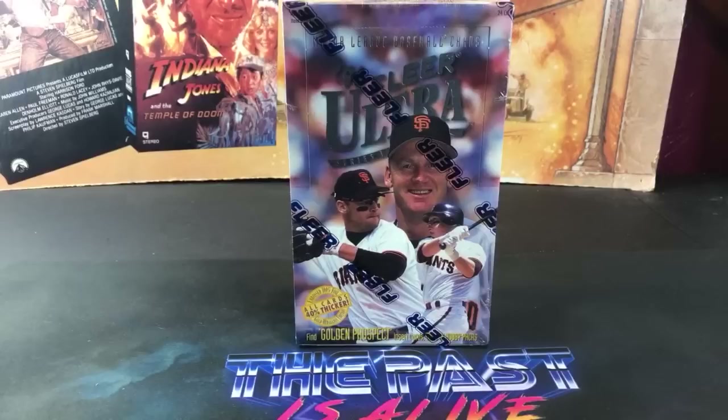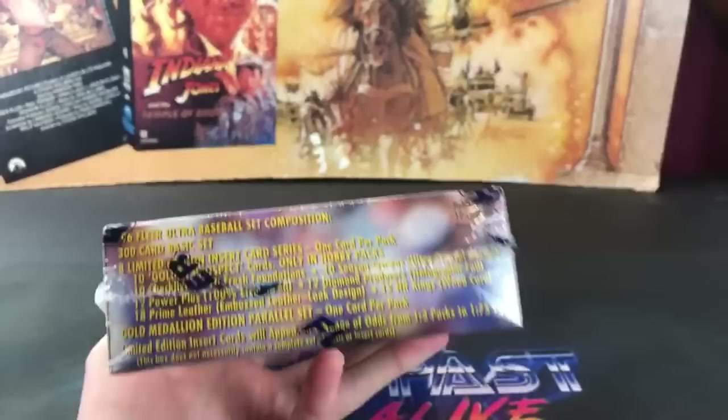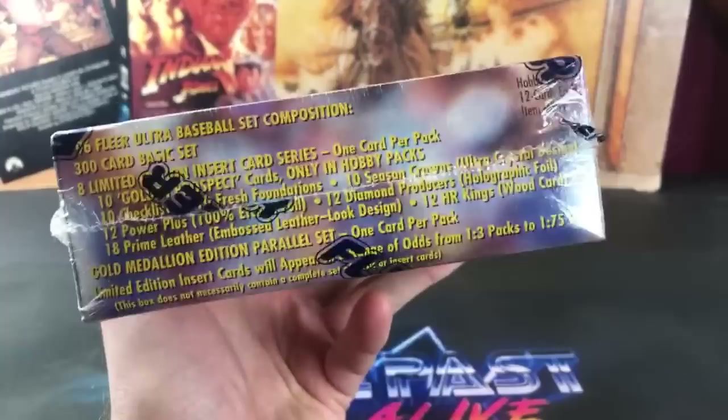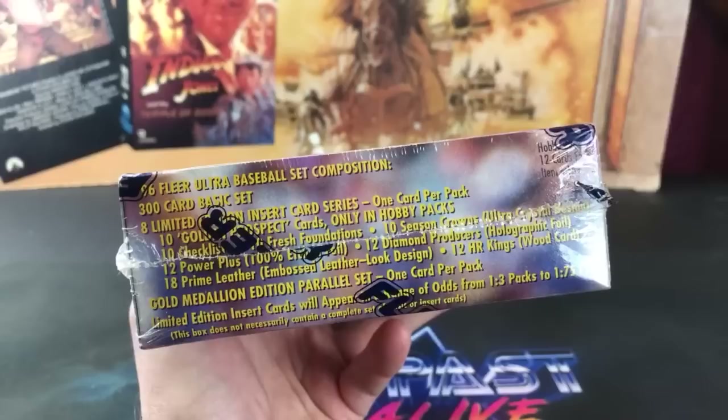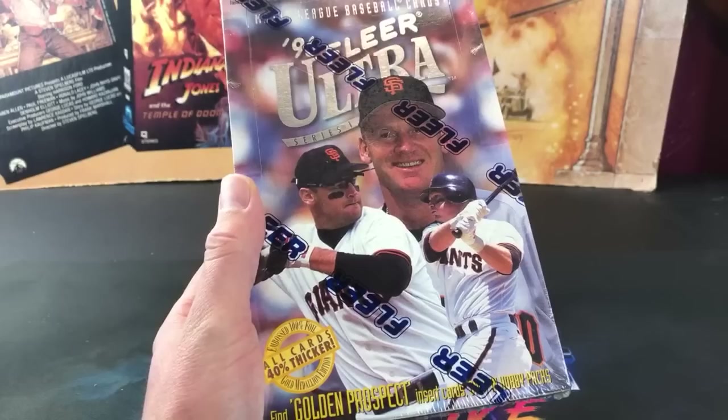Hey, welcome back to The Past Is Alive. Thank you for joining us for another episode of Turn Back the Clock Tuesday. Tonight we're heading back to 1996 with a Series 1 hobby box of Fleer Ultra. Haven't opened any of these in quite some time. Fleer Ultra in the 90s is always riddled full of insert cards, and whenever I was a kid it's primarily what I ripped packs to find — inserts and rookie cards. We have a 300-card base set for the first series.